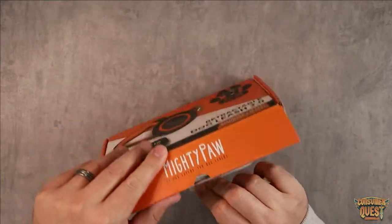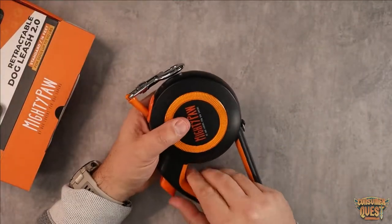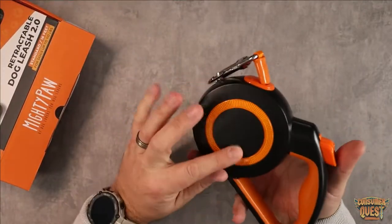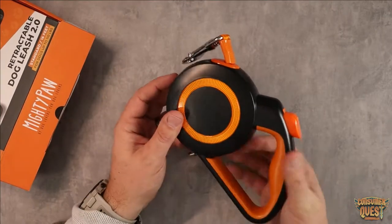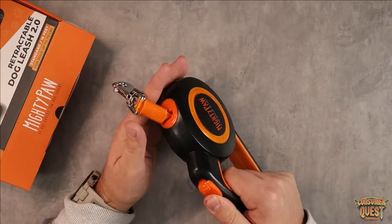It's very much what you would expect, so let's pull it out and take a look. This one has a very nice aesthetic — on the outside they've done a reflective color, so it's going to have nice reflectiveness, especially at night when you're going on walks.